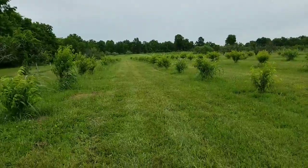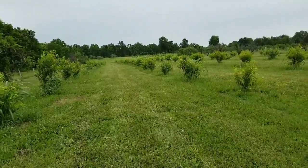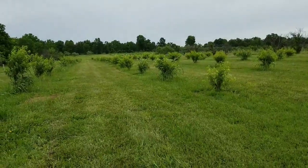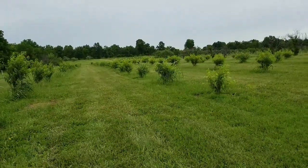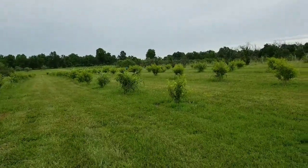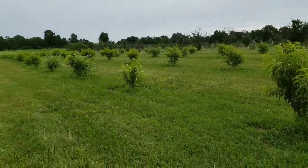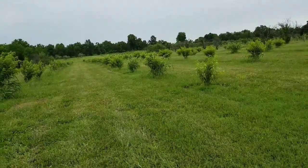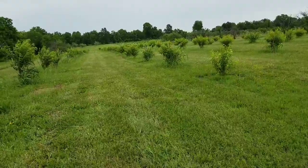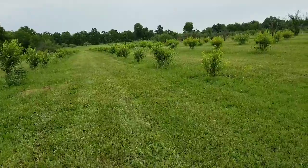Our peaches — ever since we put that turkey manure down, they're just loving it. We've had a lot of rain lately, but we probably need to start irrigating because we haven't had a good amount of rain in about a week, and these require about an inch a week. It's overcast today and we're supposed to get a little bit of rain, but not enough. Hopefully we'll see some production off these next year.